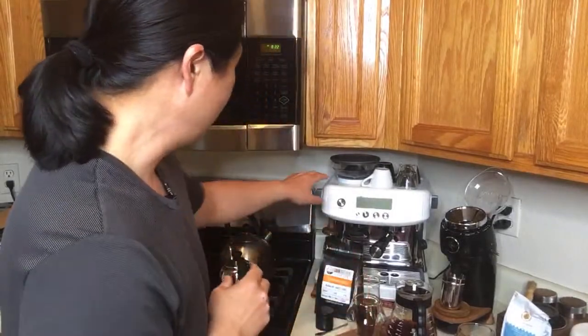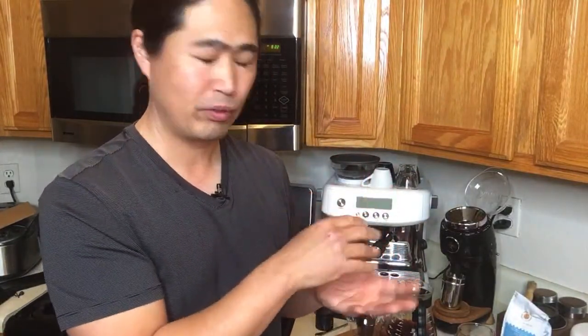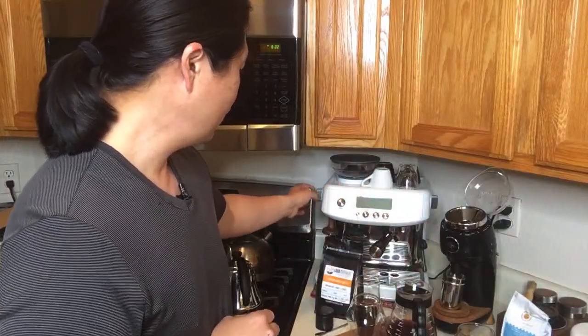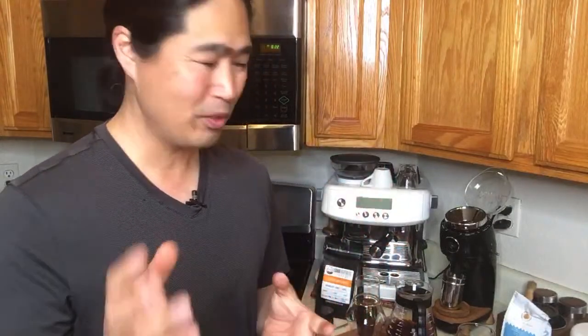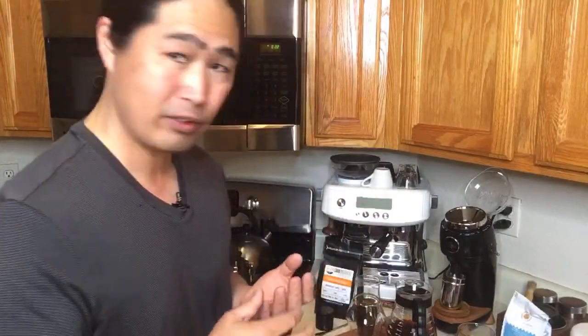Muhammad asks: what if you change the inner burr grinder for the Breville Express — will that be okay to get coarse enough for V60? So if you change your inner burr grinder to the coarser setting, going all the way to 10 instead of one or two, and if you go all the way to a large size, you could do it — technically yes. But you have to play with it every single time. You have to take the burr out, adjust it, put it back — that's a lot of work. That's why most people just buy an inexpensive hand grinder or inexpensive burr grinder that you can just use for the pour-over.